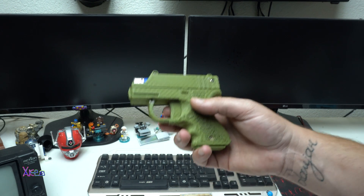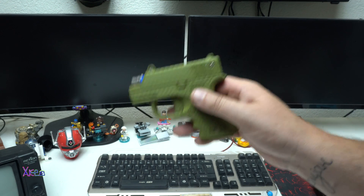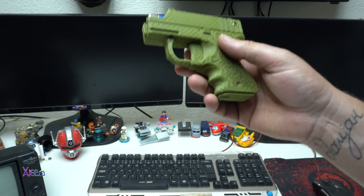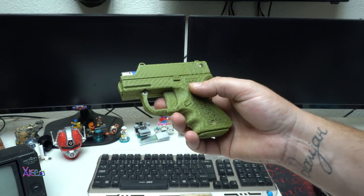One more time, if you want to 3D print this cool gadget, just check the link in the description below. Big thanks to the author who designed this.